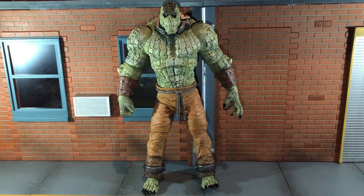Hi everybody, this is BoogAssReviews, and today I'm going to be doing a review on McFarlane Toys DC Multiverse Arkham Asylum Killer Croc Megafig.